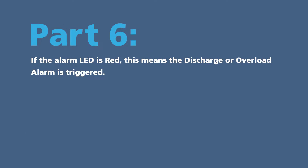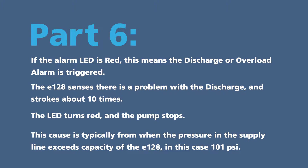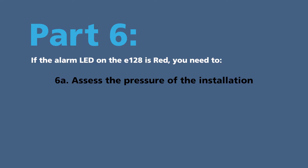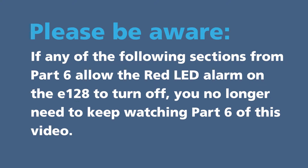Part 6: if the alarm LED is red, this means the discharge or overload alarm is triggered. The E128 senses there is a problem with the discharge and strokes about 10 times, then the LED turns red and the pump stops. This is typically caused when the pressure in the supply line exceeds the capacity of the E128 — in this case, 101 PSI. If the alarm LED is red, you need to: 6A, assess the pressure of the installation. 6B, inspect the injection and discharge valves, tubing connections, and the tube's condition. If any of these sections resolve the red LED alarm, you no longer need to keep watching Part 6.